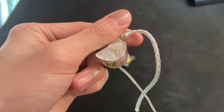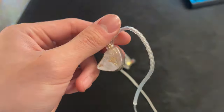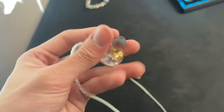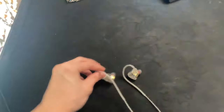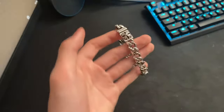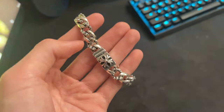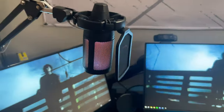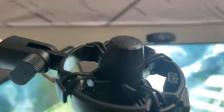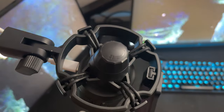Over here I got my IEMs — I don't even know what brand they are but they're really good. I got them for like $25 on Amazon. They sound way better than my old DCs at like 10 times cheaper. Also got my Chrome Hearts bracelet, shout out Pat. And up here we got my Fifine AM8 USB mic on a boom arm — tap to mute, you can adjust volume, pretty good mic.